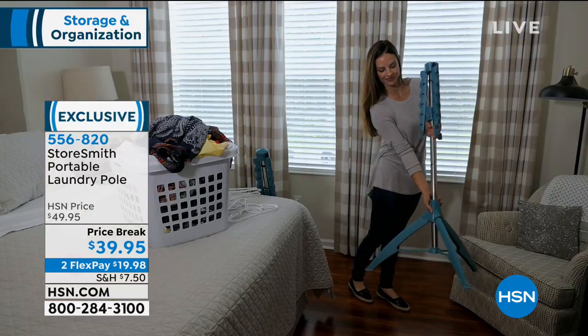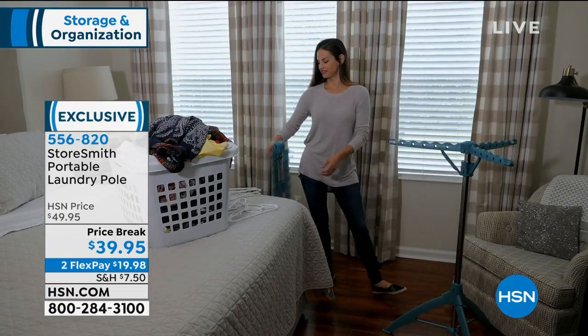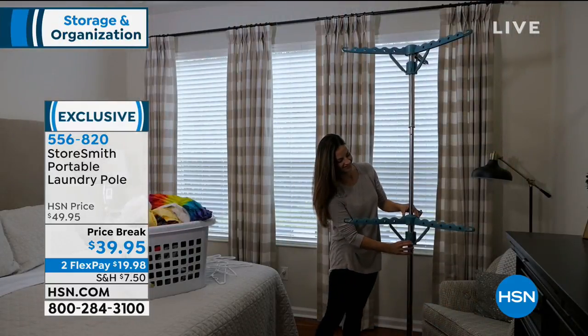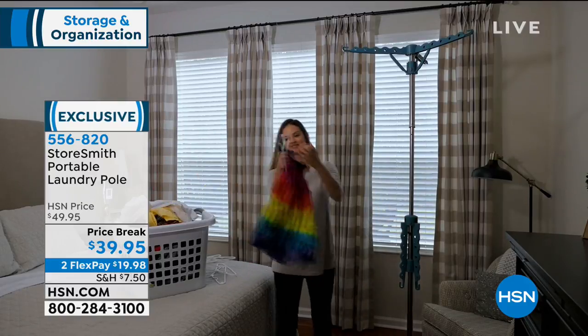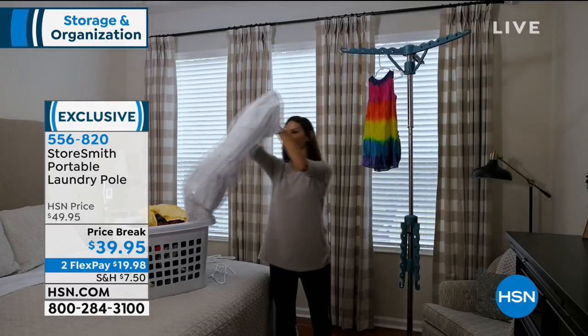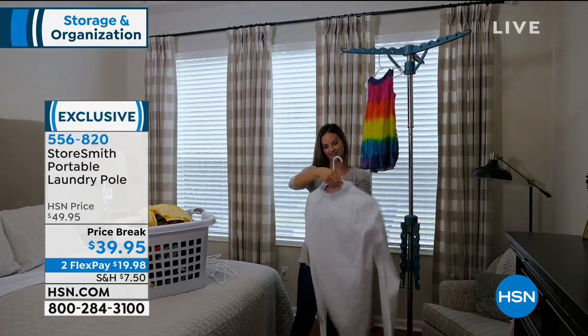Maybe watch TV while you hang up your clothes — move it into the family room. If you want to put this in the shower because you have really wet items, put it in the shower. Or hang it outside and get that clean, fresh air. We paid $50 when it was the normal HSN price — still a great value. Today you get a $10 saving and it's on FlexPay. Chelsea and I have the white at home, and there is a teal option, a blush option, and a gray option.